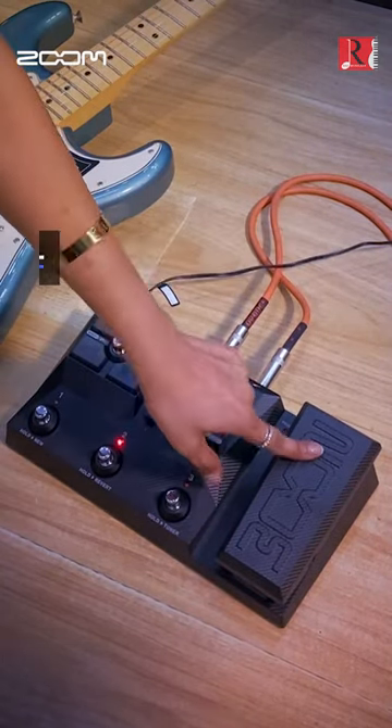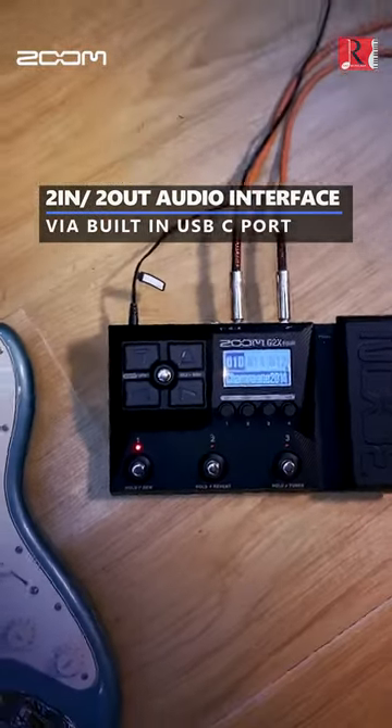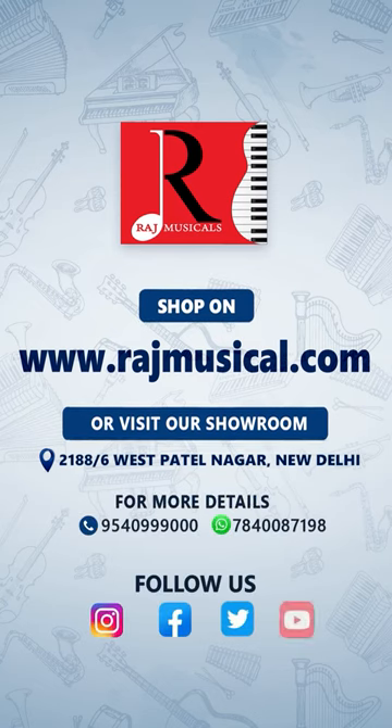Expression pedal and a two-in-to-out audio interface function via the built-in USB-C port. Shop on rajmusical.com or visit our showroom.